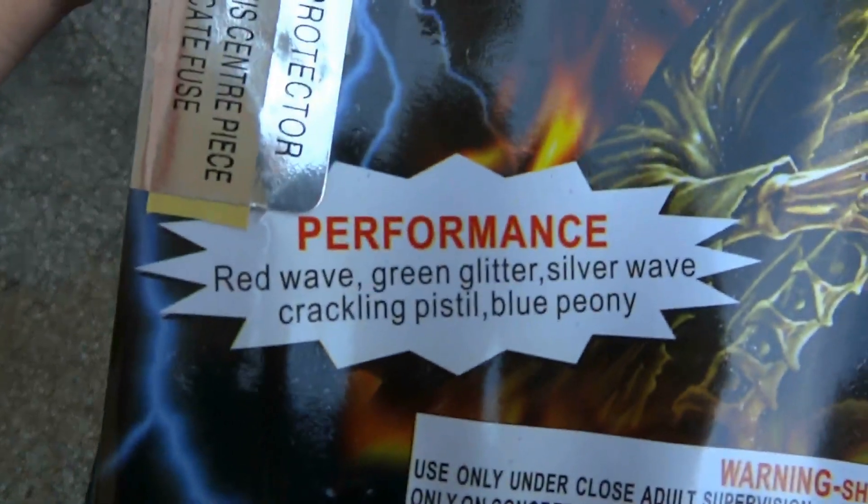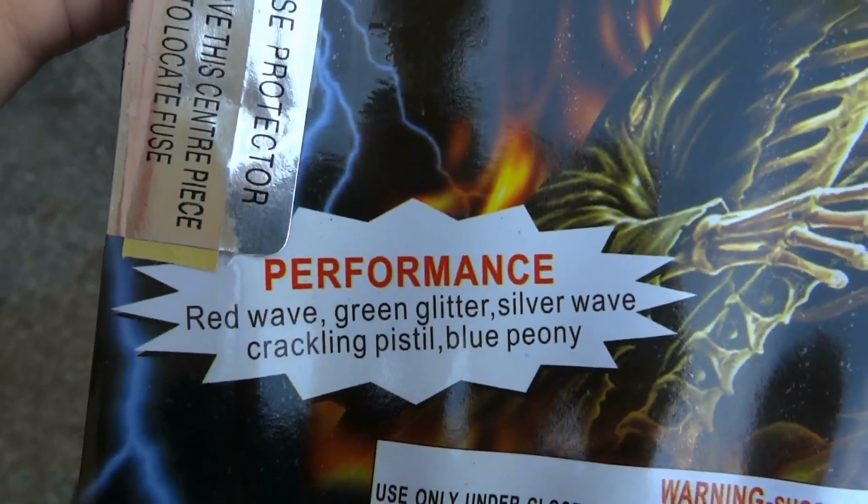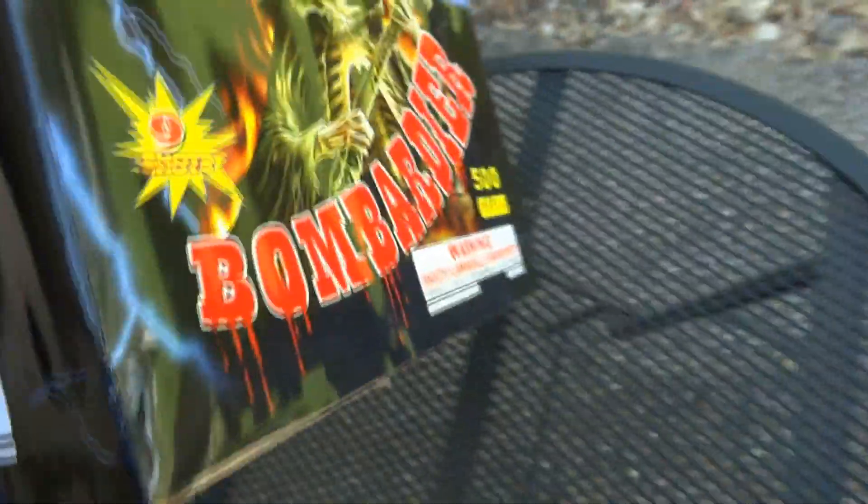Here's the performance: red wave, green glitter, silver wave, crackling pistol, blue peony. Let's go ahead and take this outside and shoot it off.